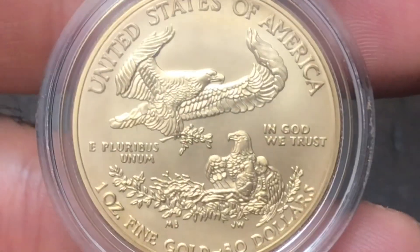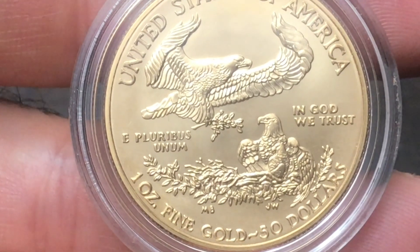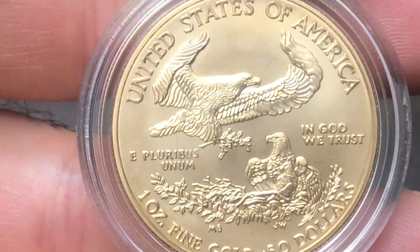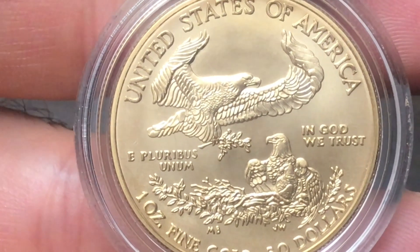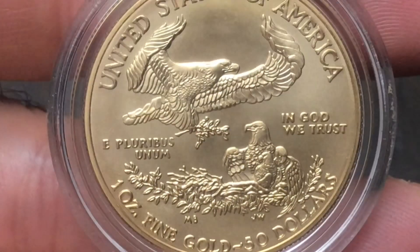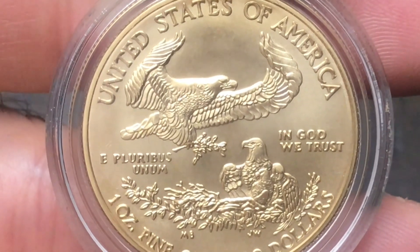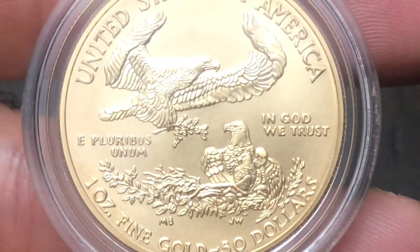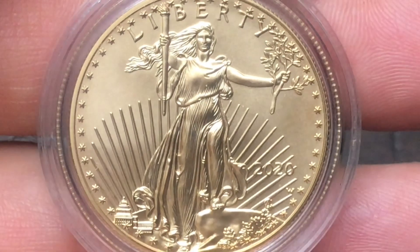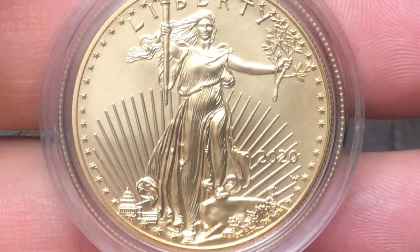I'm going to give you my thoughts, my opinions, and we're going to talk about the mintage numbers of all the coins from this series — mintage numbers, sales figures, where the 2023 uncirculated American Gold Eagle would fall within those mintage numbers. The email says: '2023 American Eagle one-ounce gold uncirculated coin — your chance to add a new signature American Gold Eagle piece to your collection is coming soon.'